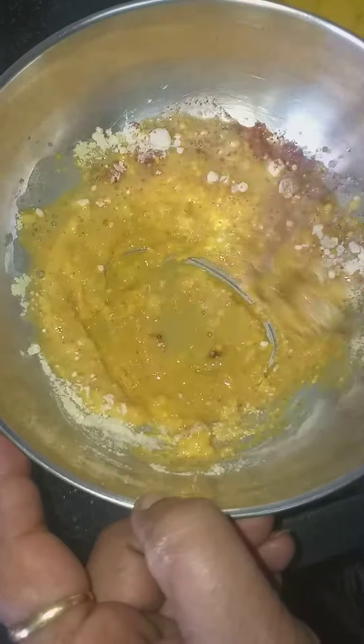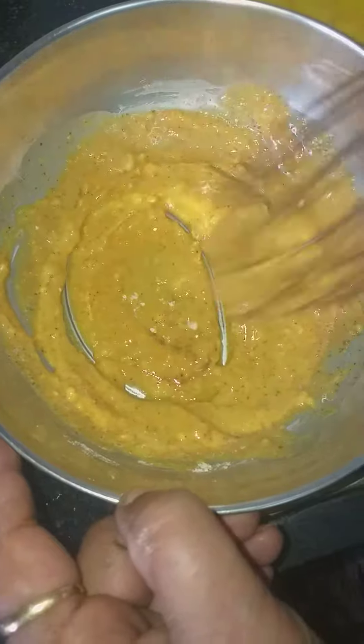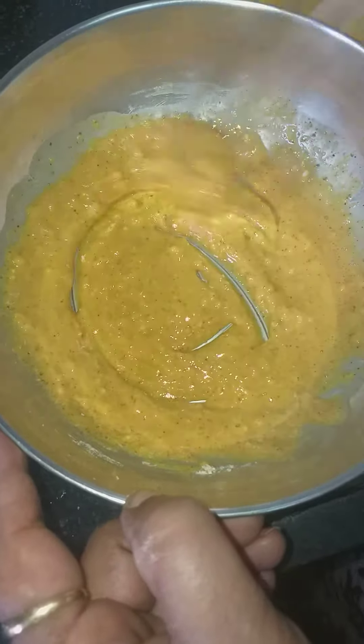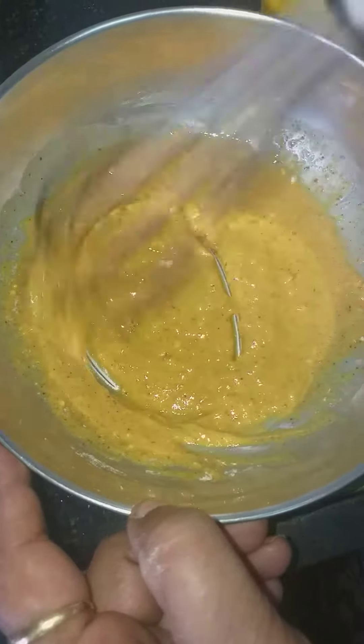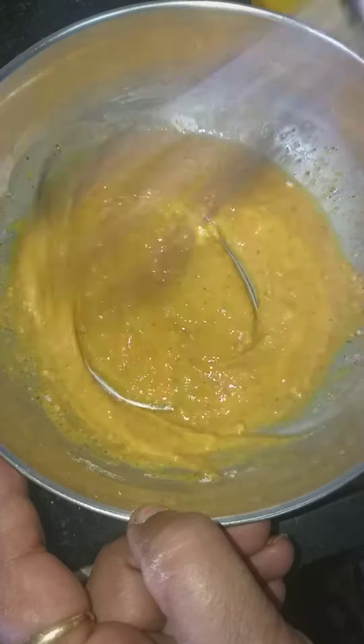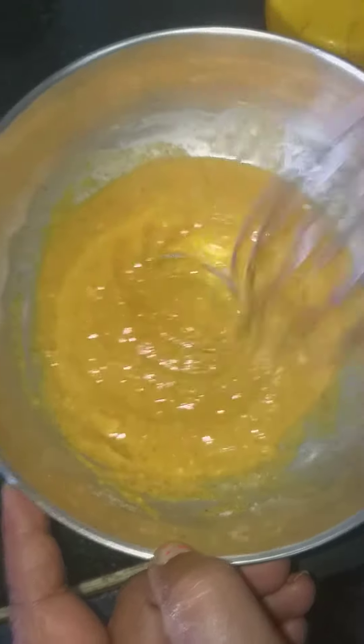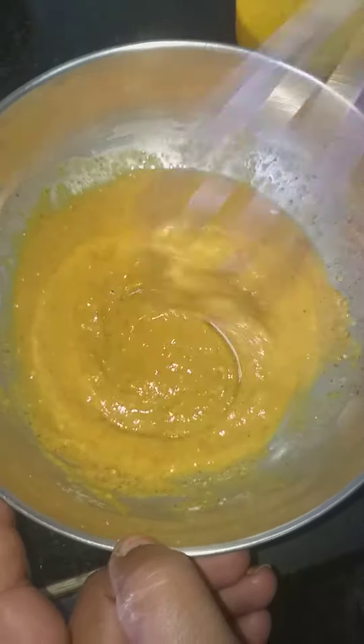A healthy salmon is a little bit in the water, and it is more interesting. The salmon will have to be a little bit, and then the salmon will make the salmon and the salmon will be very nice, and it will be very good and very nice.